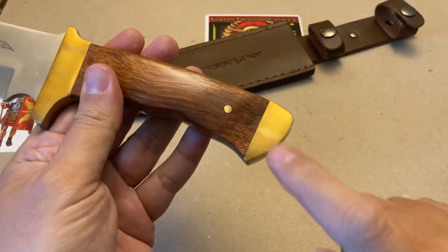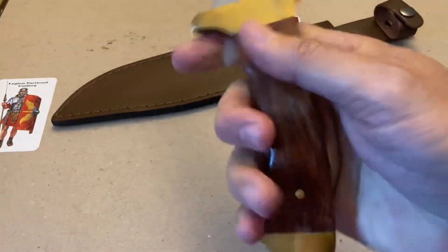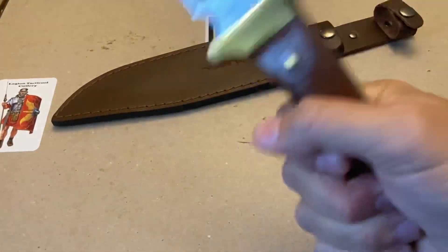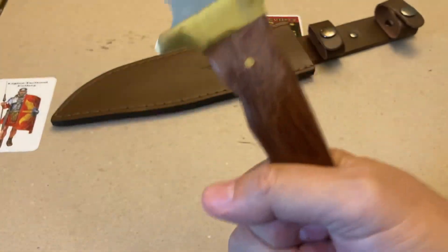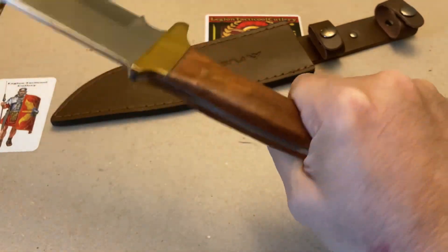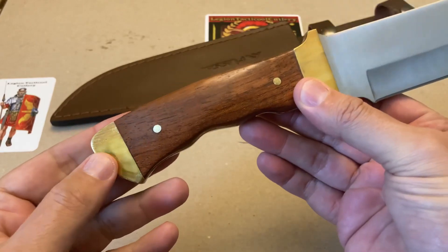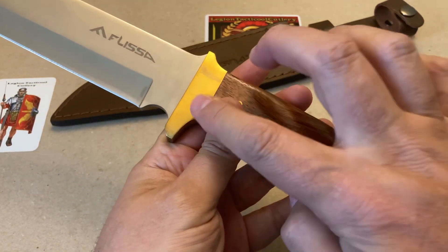Everywhere I hold this knife seems to be very positive — comfortable in the hand, no hot spots whatsoever. I want to reiterate: a lanyard hole would be perfect. Holding it and doing some air chopping feels pretty good — it's definitely front heavy. You can move into the middle for more leverage-type work, and with a lanyard hole you could get back to the pommel for really heavy duty chopping. All in all, this handle is decent and works out okay.